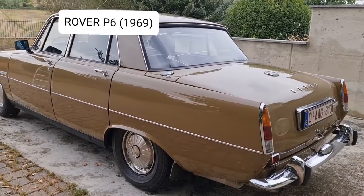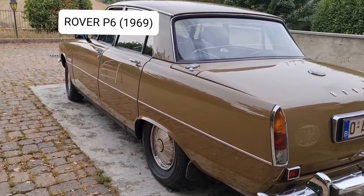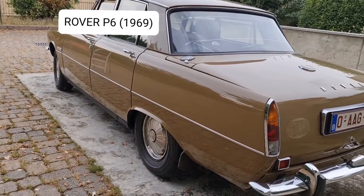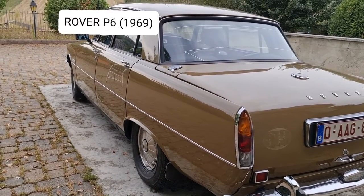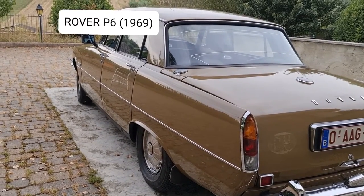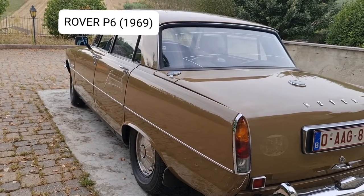This is the first series of the P6 model, with the aluminum grille in front, from the years 1968 to 1969.